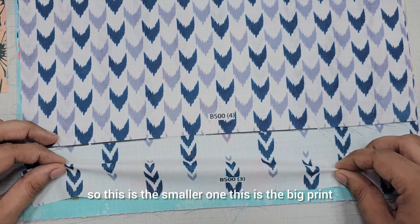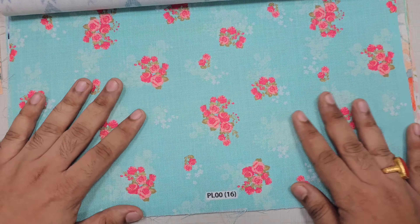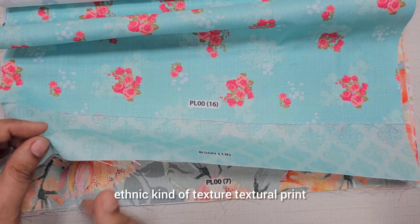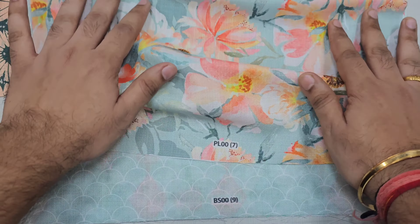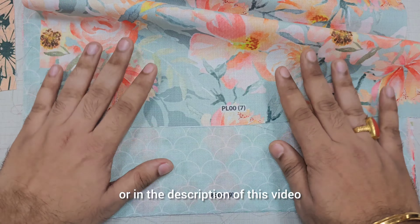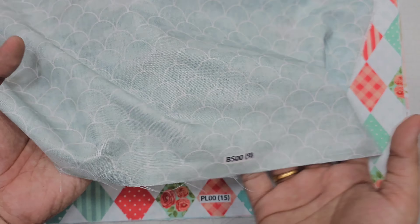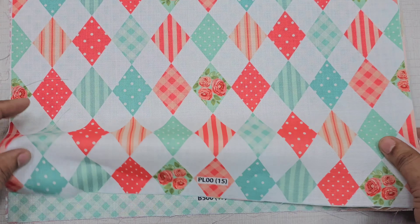This is the smaller one and this is the big print — it's a perfect mix match print again. This floral goes perfectly with this ethnic kind of textural print. All these prints are uploaded on the website — you'll find the link in the comment section or in the description. This floral is a perfect match with this mermaid kind of print.